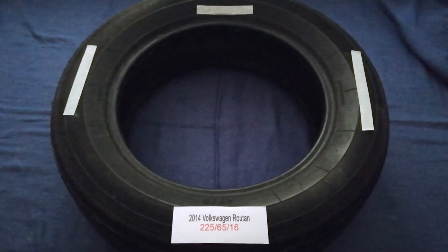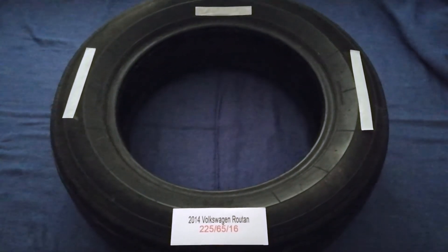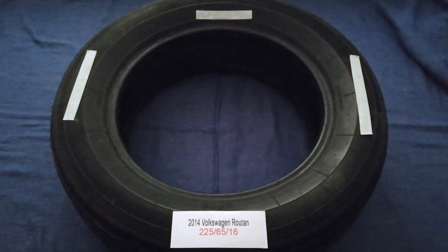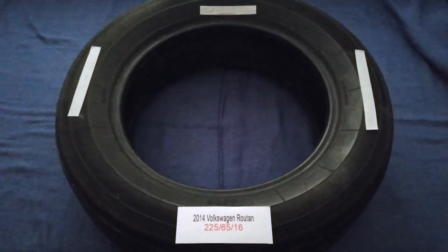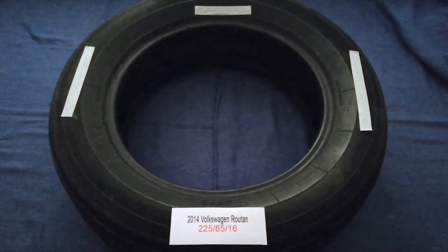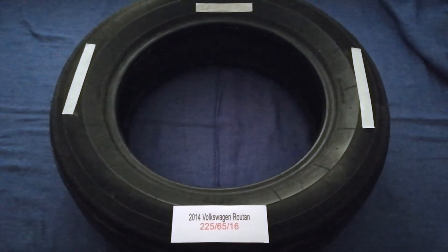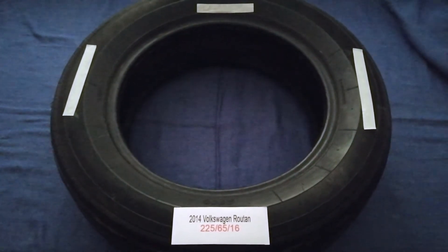The tire size for your 2014 Volkswagen Routan is 225/65R16. Driving on bad tires is hysterical for your car and a danger to you. Worn out, old, and damaged tires cause unnecessary wear and tear on your car. Replacing your tires regularly is very important in order to keep you safe on the road.